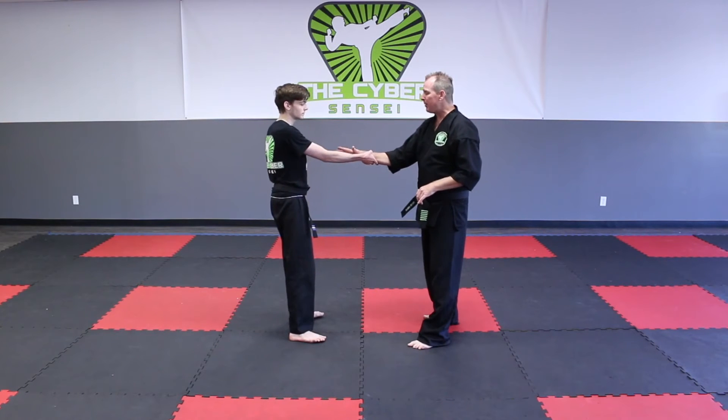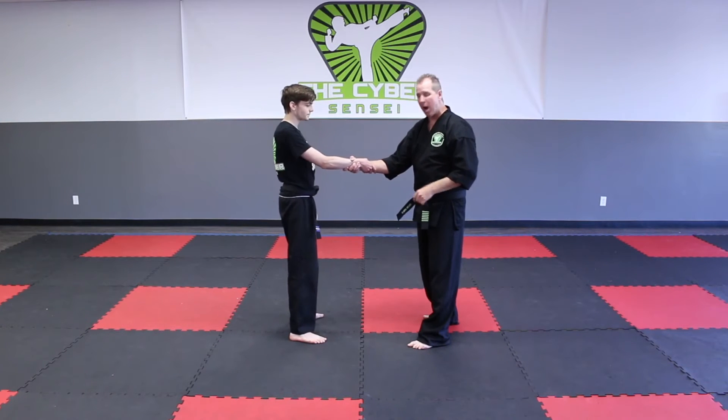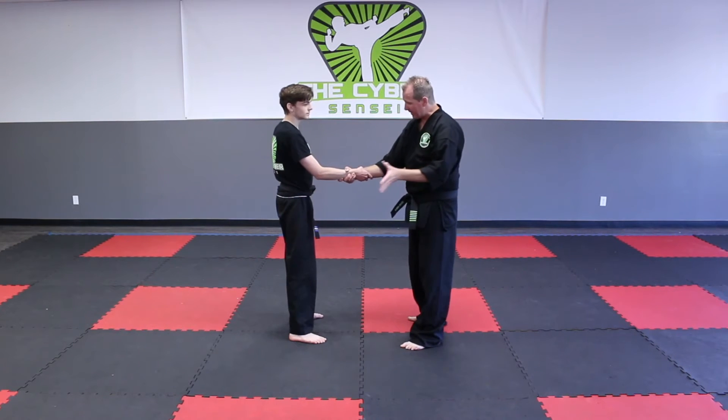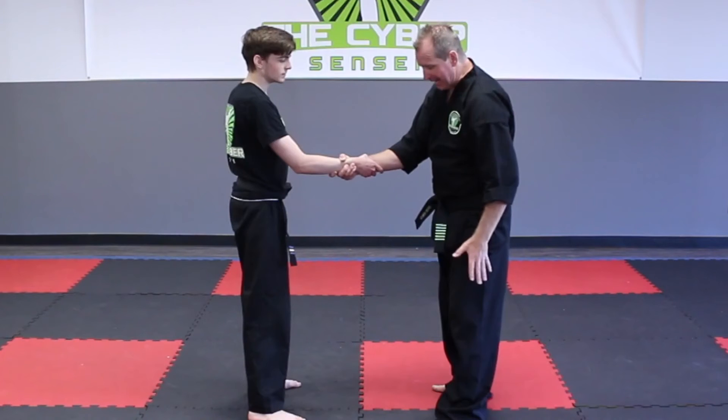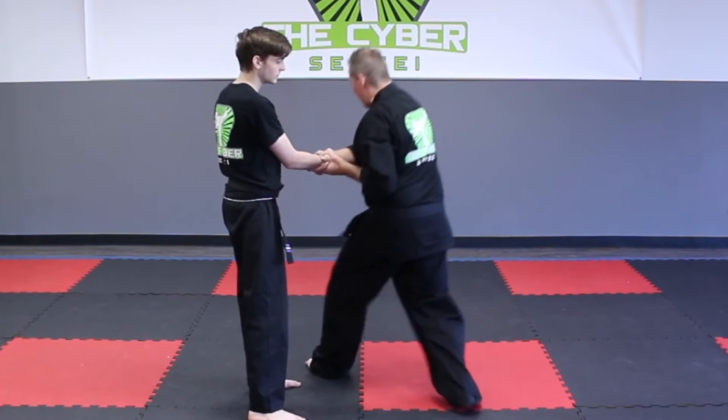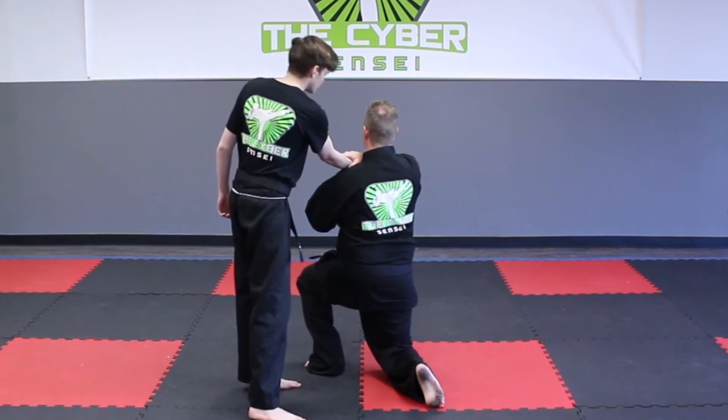Number one, you're going to grab your opponent back — grab the arm and do a kick to the groin. Number two, the opposite hand is going to go on the back of their knuckles as I take that same side leg and step underneath the arm, down to the back leg, putting the arm on the shoulder.